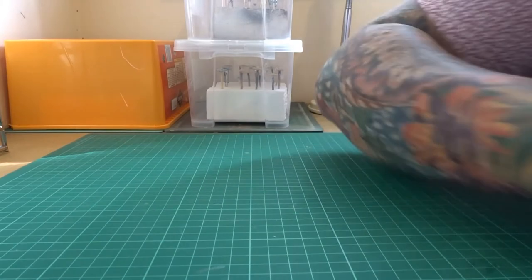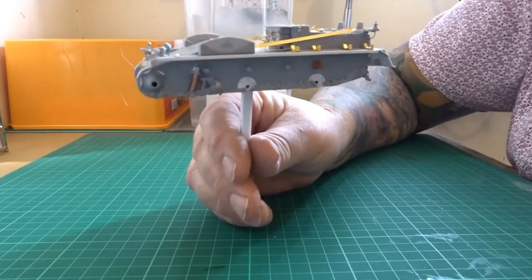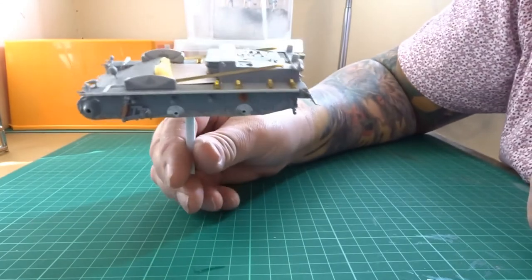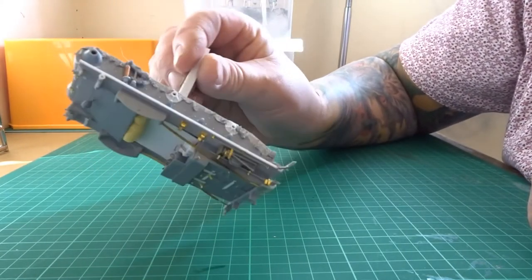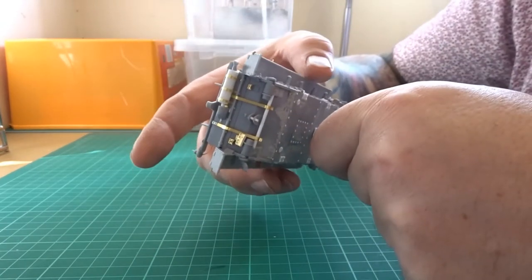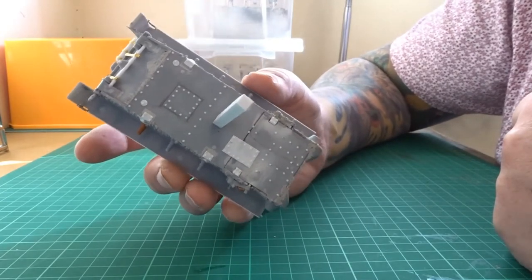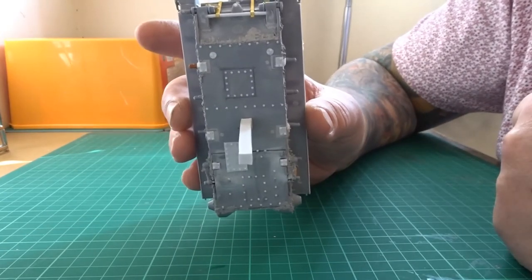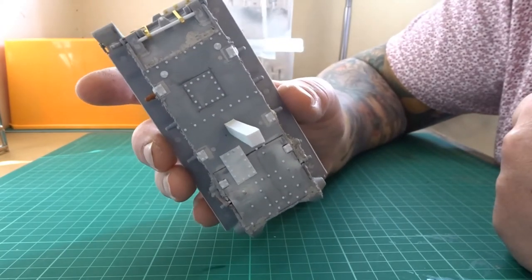I completely forgot to do the underside of the Panzer itself. Not many people are really going to see anything under there - it's really just for effect. So not a lot of accuracy was done on that. But there's a few rivets and a few brackets, so if the viewer does have a look underneath at least there's something there.